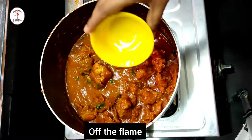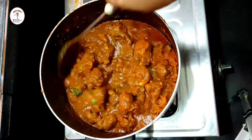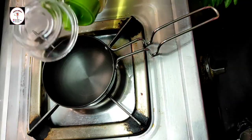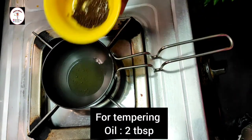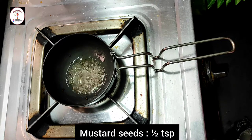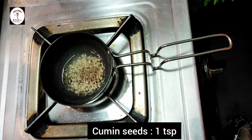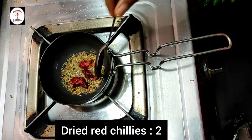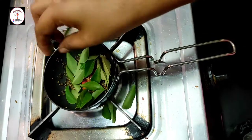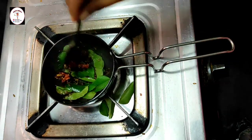Add coriander leaves and turn off the flame. After turning off the flame, add lemon juice 1 tablespoon, mix it, and keep aside. For tempering, heat 2 tablespoons of oil, add mustard seeds half teaspoon and let them splutter. Add cumin seeds 1 teaspoon, dried red chilies, give a mix, and finally add 2 strings of curry leaves and mix.